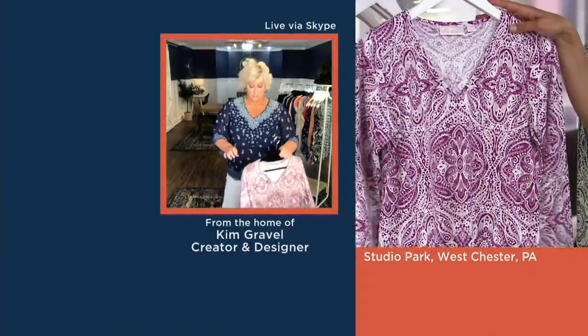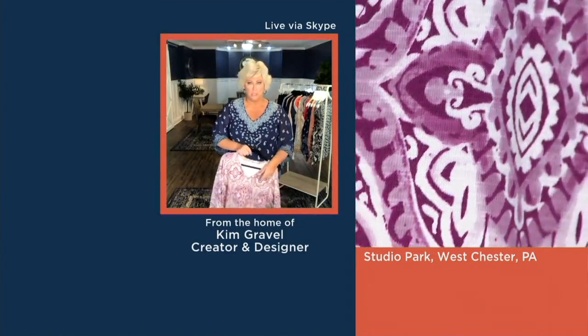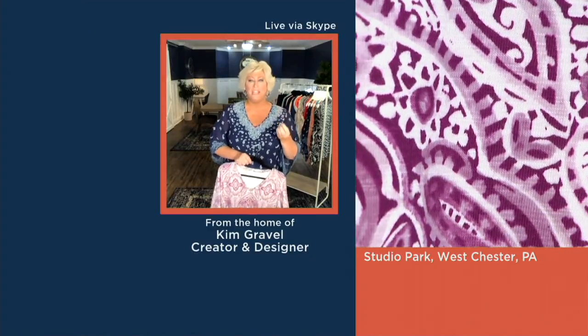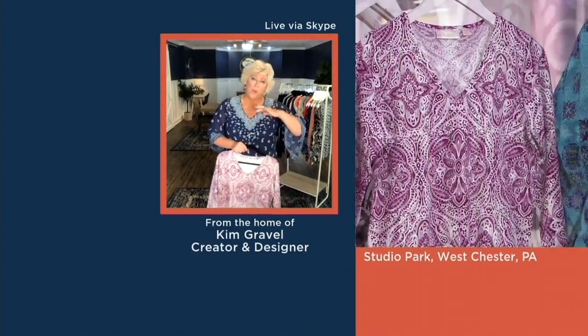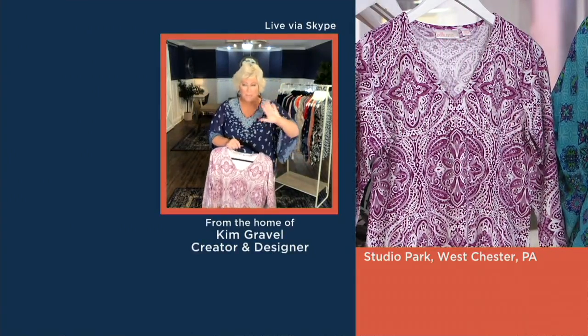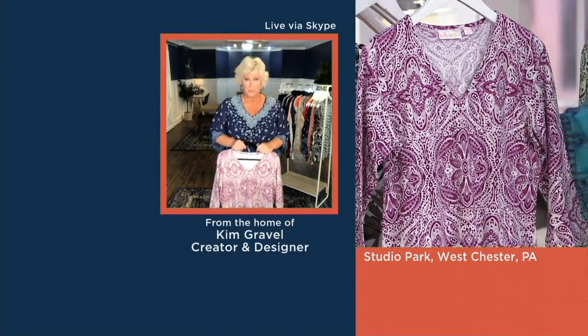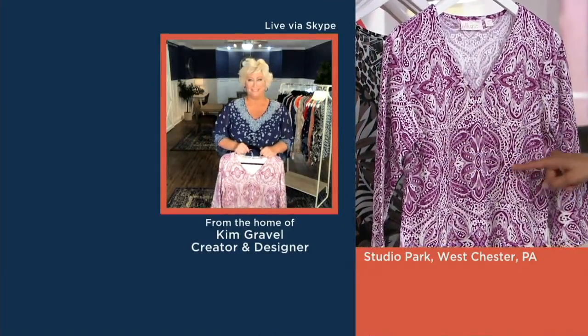Orchid is in the house for Rachel. Isn't that gorgeous? Bridget had this on earlier and I was like, 'Bridget, girl, that color on you is rocking.' It is that orchid, but it also has those light lavender undertones. Think of this as the ombre slash watercolor feel to it — it has that really muted look. And look at that beautiful piece in the center, and then all the paisleys around the outside.